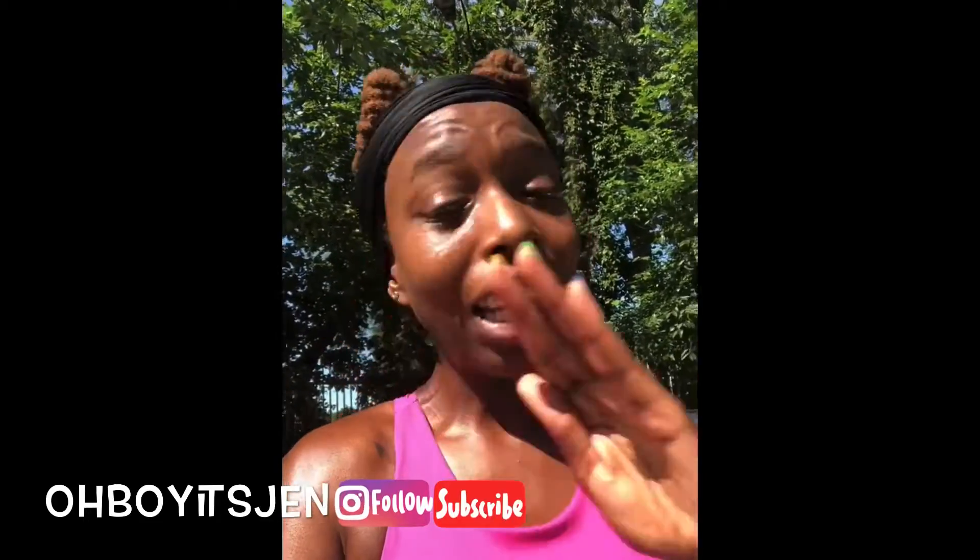Hey guys, welcome back to my channel, it's your girl Jen and I am back with a new video. This video is a little bit different — as you can see, I am outside at the park. Today's video will be an at-home workout you can do anywhere. You don't need any equipment, all you need is your body.